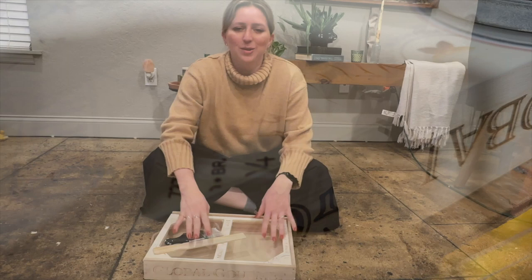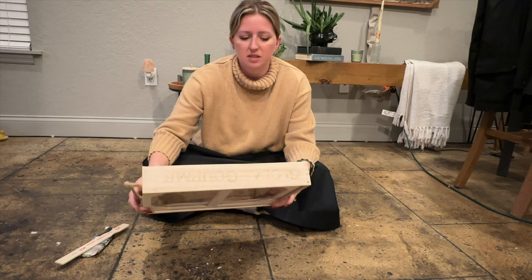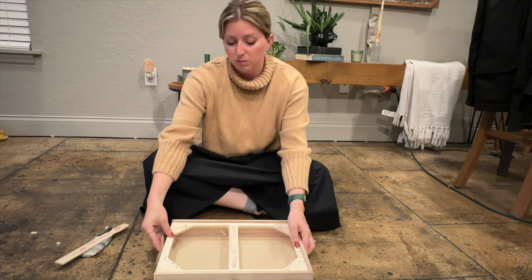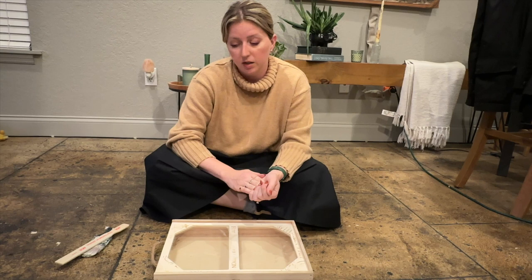Now that I have our box sanded down pretty well, I don't feel much texture. There's a little bit on the back, but when we paint it it's gonna mask most of that, and the back is the part you never see anyway. On the sides and the front I don't feel any texture, so I think it'll be good to paint. I want to tape off this inside plastic area and paint the entire box to get it ready for our decorative molding.